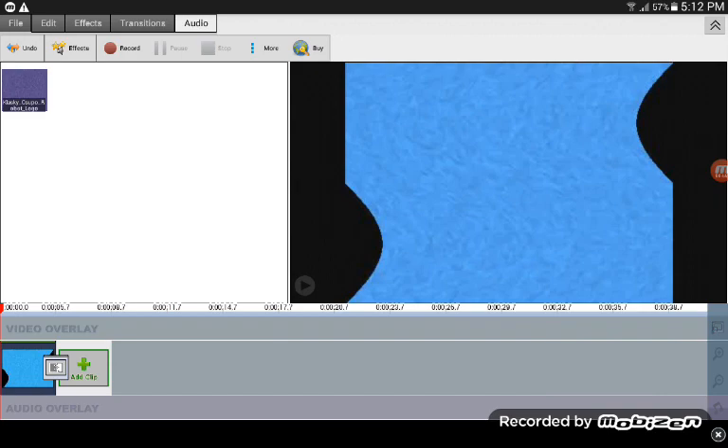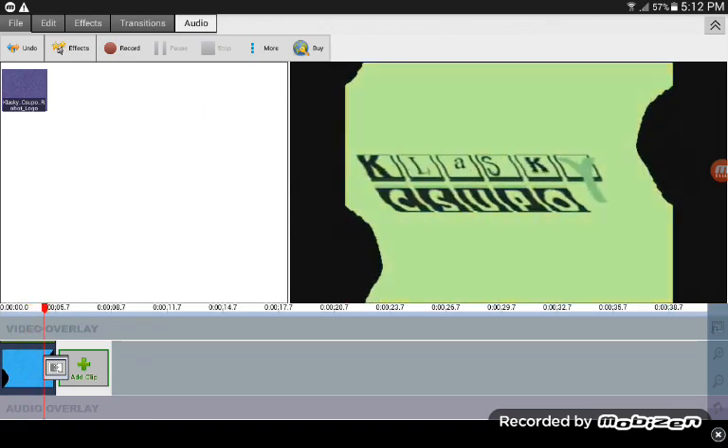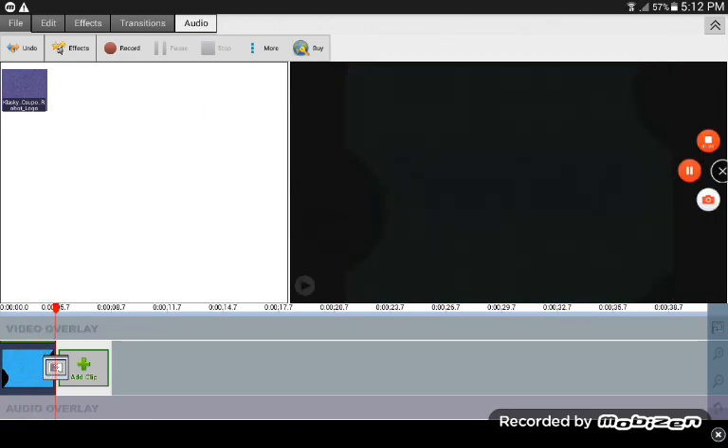All right, now the next in churrus — let's play the sample. Thanks for watching.